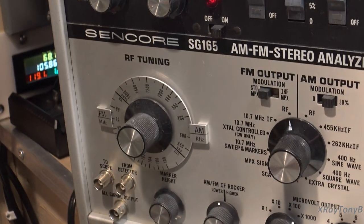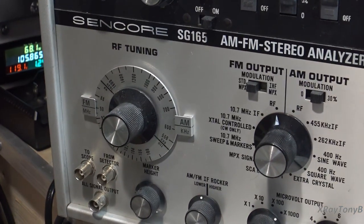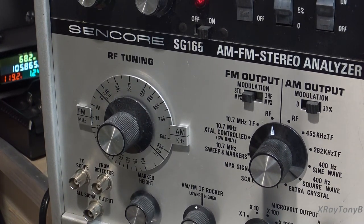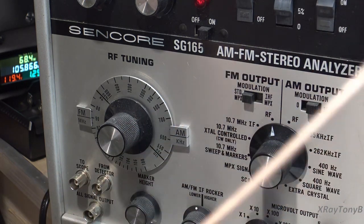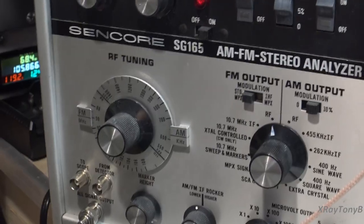Let's start with the Sencor SG165. I have it set to just put out an RF carrier wave — no modulation, just an RF carrier. This would be similar to if we wanted to set up our IF, or look at a specific radio frequency to feed through the tuner. So let's connect to the signal output. Let's say I want to output 98 megahertz — unmodulated, right in the middle of the FM broadcast band.